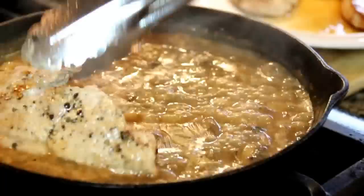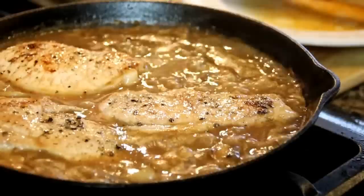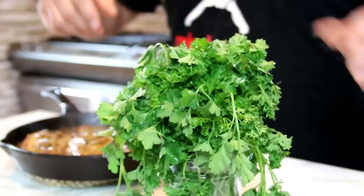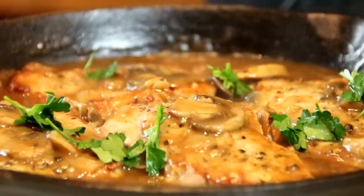Our gravy is thickened up, so I'm going to go ahead and add the pork back in and allow this to simmer for another few minutes, maybe three minutes or so. After simmering for a few minutes, there you have it guys — our pork chops in mushroom and garlic gravy. It's simply delicious. Last step, I'm going to garnish this with some fresh parsley, just to get that green effect and add some freshness and pop.